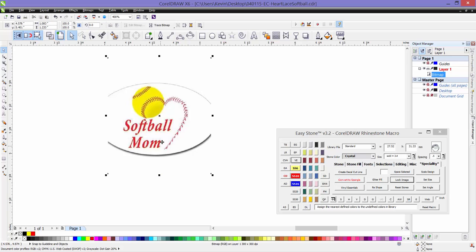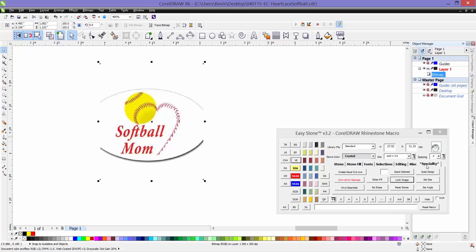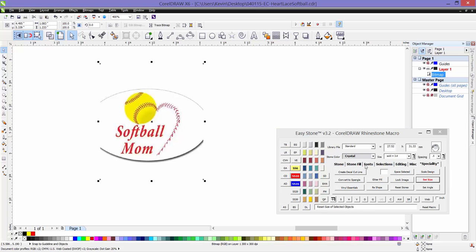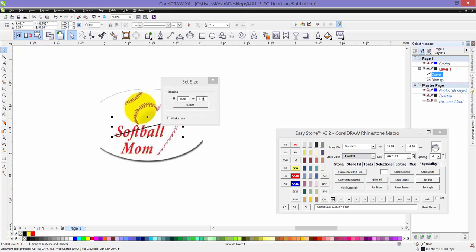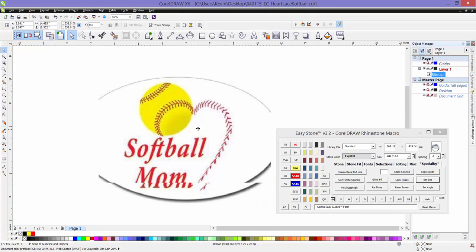First of all, we have imported our bitmap reference image and we're going to come over to the specialty tab and choose 'Set Size'. We're going to go from the left edge to the right edge and set the size. The finished design we want to be nine and a half inches. Then we'll go ahead and lock this image.